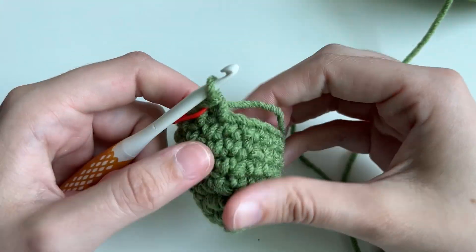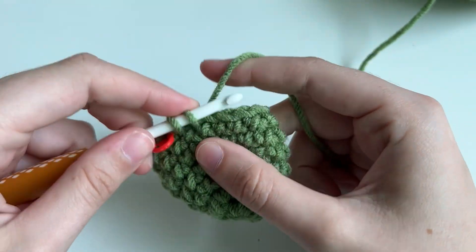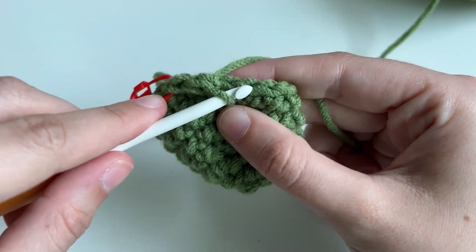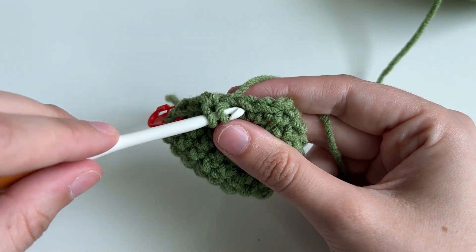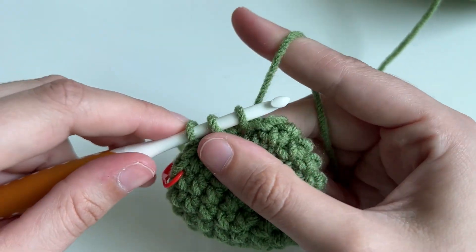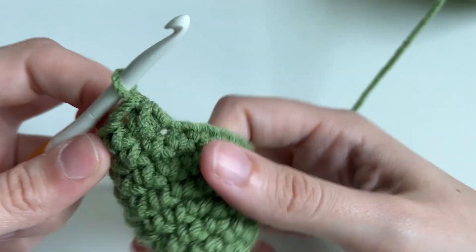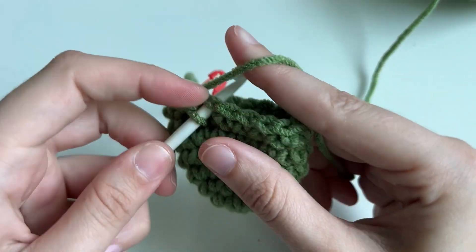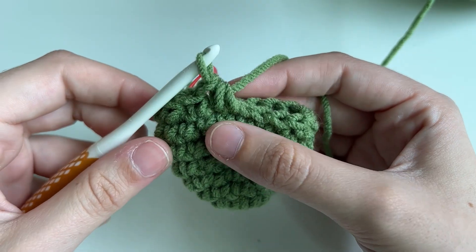You can start seeing the head start to form. Our next round, we're going to do a single crochet and then a decrease. A decrease is the opposite of an increase — we're going to combine two stitches together. Insert your hook into the next stitch, yarn over, pull up a loop, and then into the next stitch, yarn over, pull up a loop — so you have three. Yarn over, pull through all three. Don't forget to turn your hook down when you're pulling through so that it doesn't get stuck. So again: one single crochet, and then a decrease — insert, pull through, insert, pull through, yarn over, pull through all three. Repeat this for the whole round.